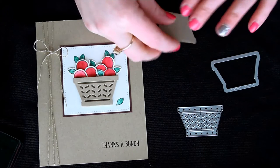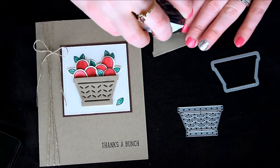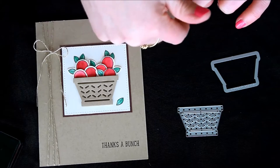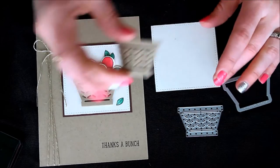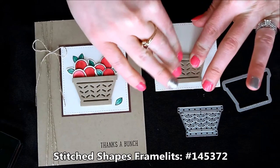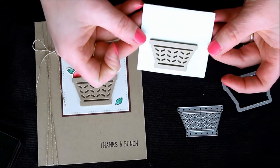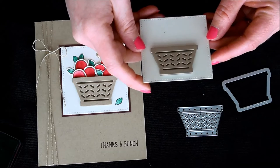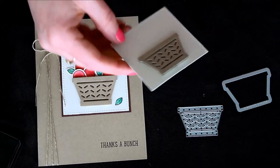I'm going to add adhesive right down the middle and towards the bottom, but not towards the top. The reason for that is because I want to be able to stick some of my apples down in there and I don't want it to be super tight. Then I just placed this onto one of the stitched shape squares because I super love these — that extra little texture of the dotted edge does so much work for you with one crank through the big shot without having to do a second layer or more work.